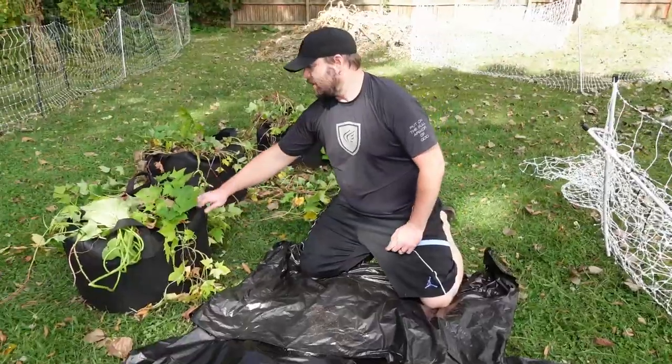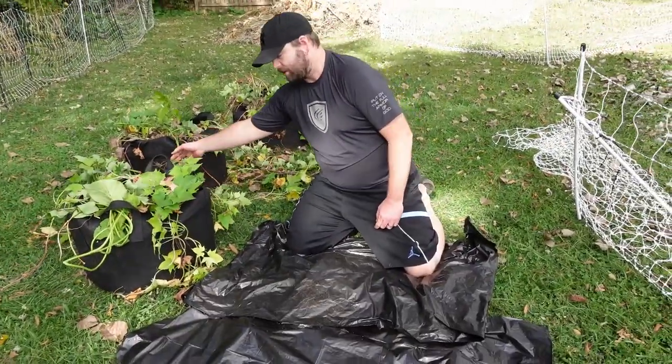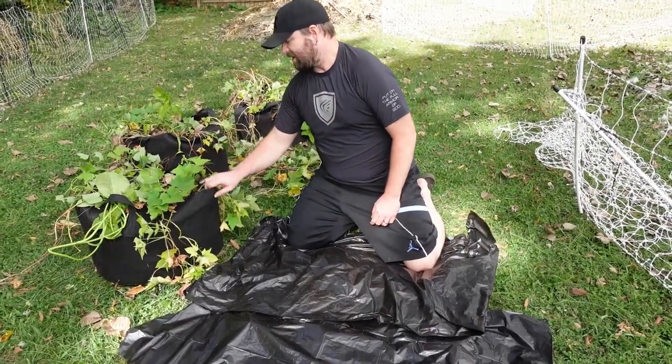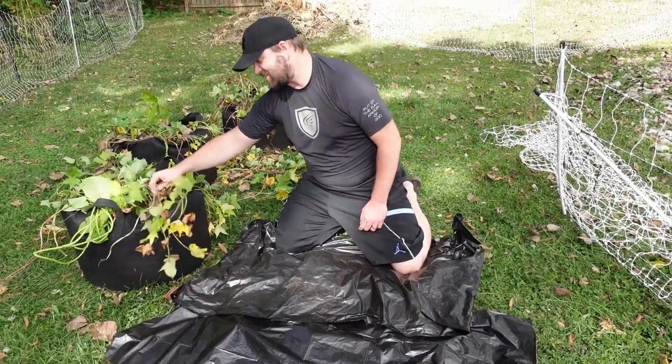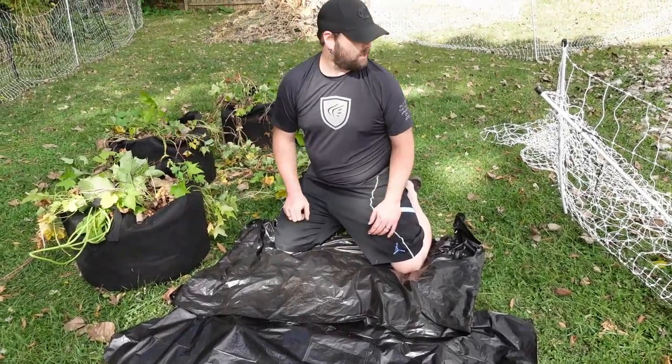We have sweet potatoes planted in Amazon grow bags. It's a bit of a windy fall day — breezes from a hurricane system, we're not getting rain, just a little breeze. We planted our sweet potatoes in grow bags from Amazon and I think they did really good, but you never know until you dump those bags out. We planted three varieties and they vined out a lot, so let's see how they did.